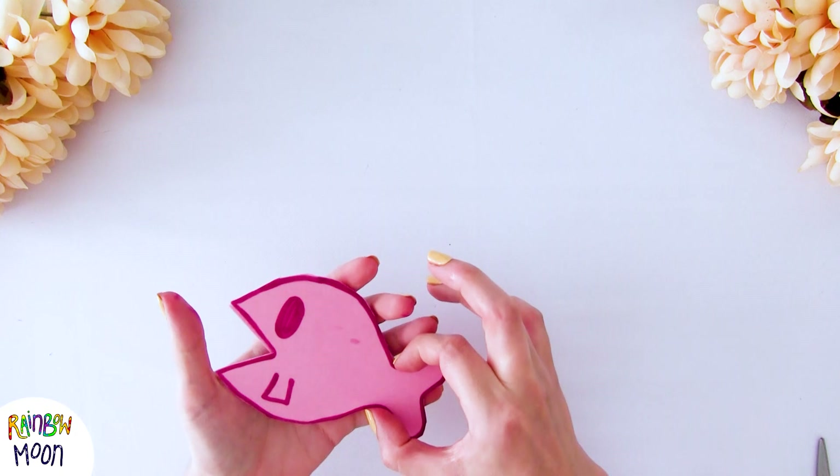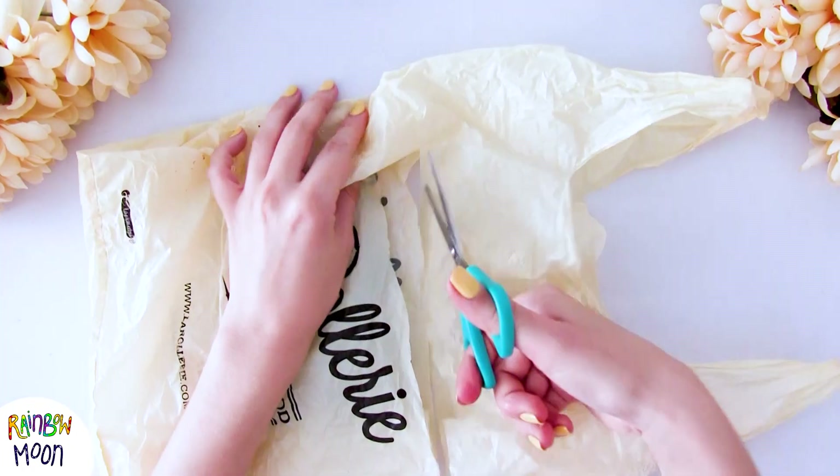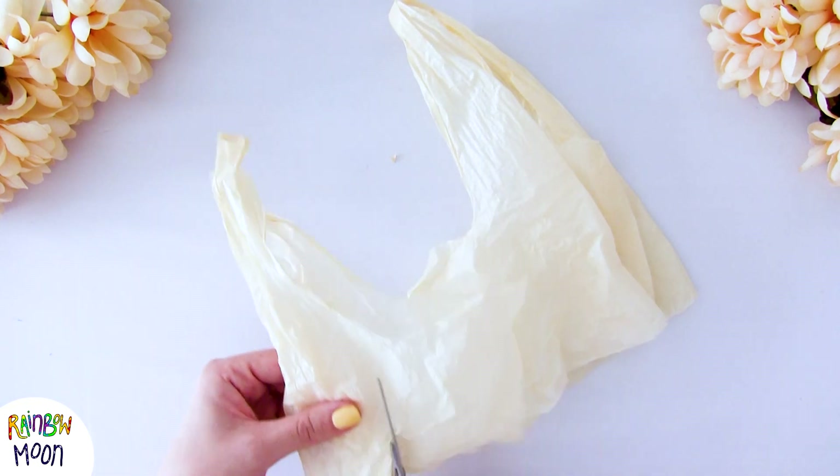Now it's time to make the filling of this squishy. For this we're going to use a plastic bag because it will make a super soothing sound. You can see I'm cutting a few pieces to make sure that they fit inside the squishy.